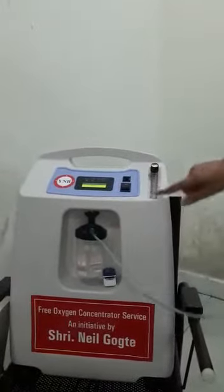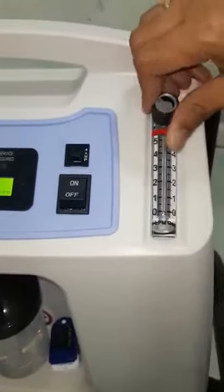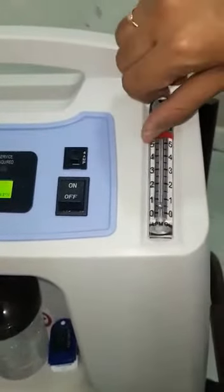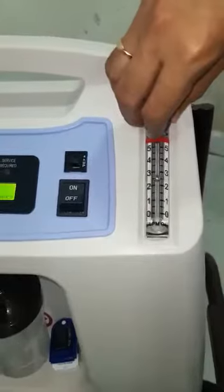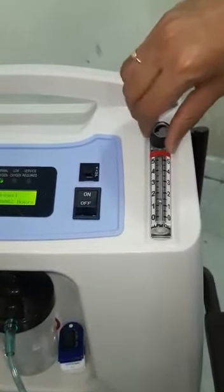Once you switch it on, there is a meter which shows 0, 1, 2, 3, 4, 5 — that means how many liters you are giving per minute. 1 liter per minute, 2 liters, 3 liters. Ideally for all patients, put it between 1 to 2 liters and wait and watch.